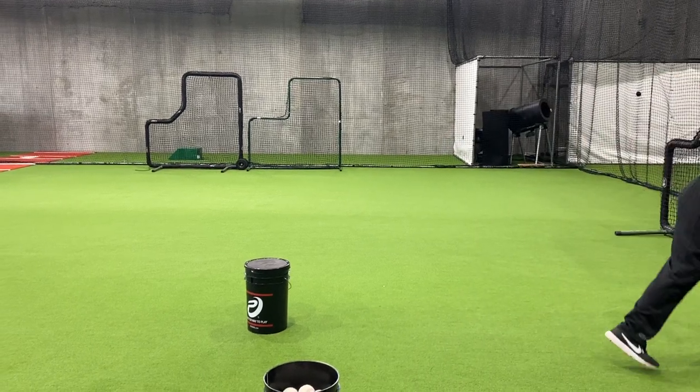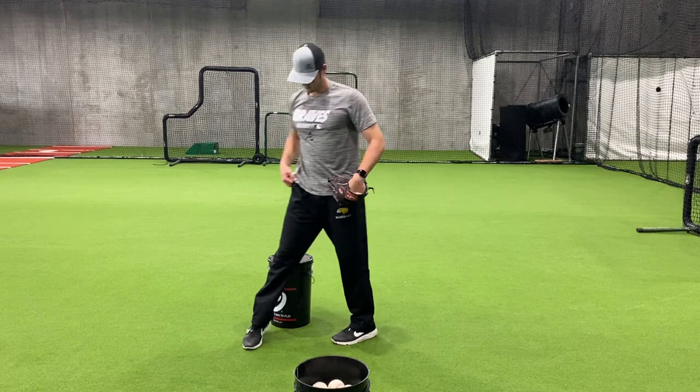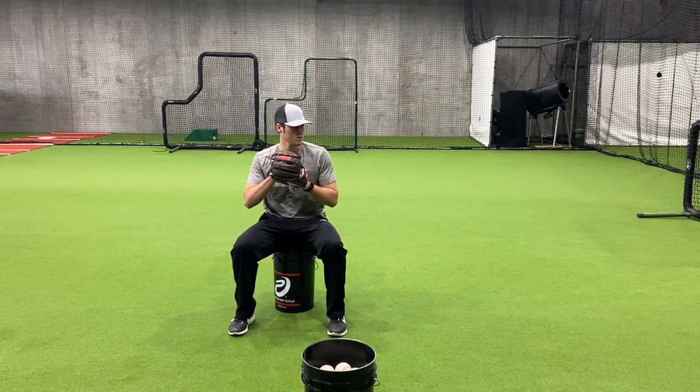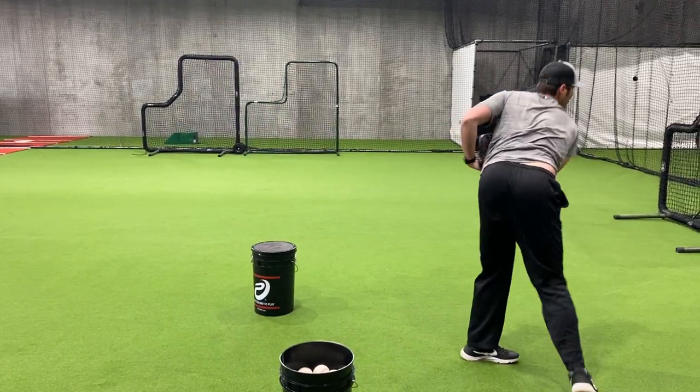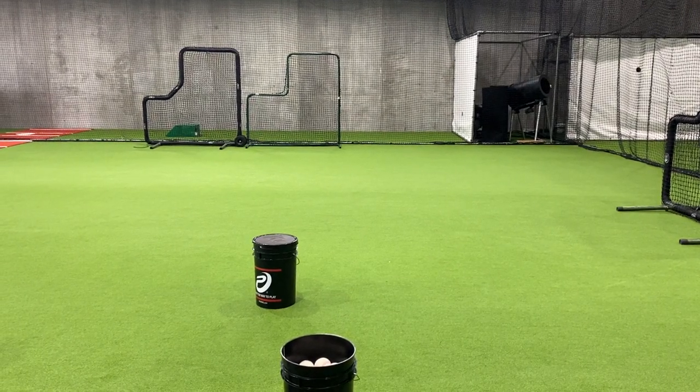The next drill that Zach is demonstrating is a bucket drill. This is a good one for young pitchers that tend to rush their delivery and change their release point a lot of times. They don't feel their body weight and their balance on the back leg. What Zach is doing here is sitting, kind of taking the legs out of the equation to start.